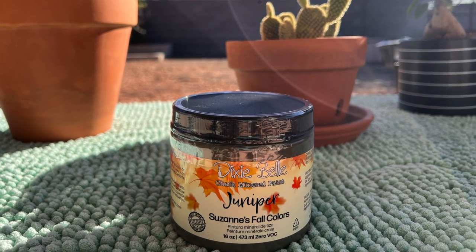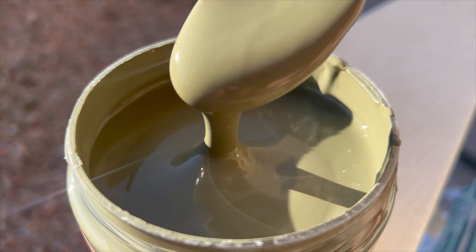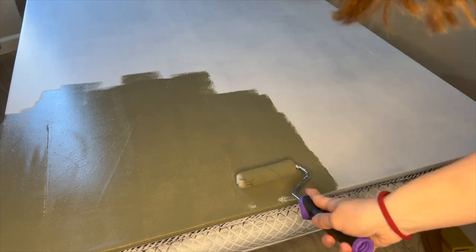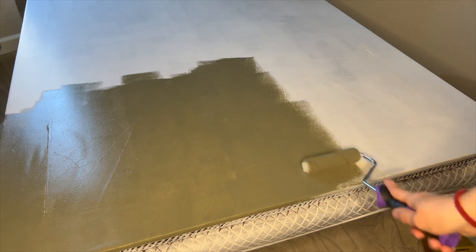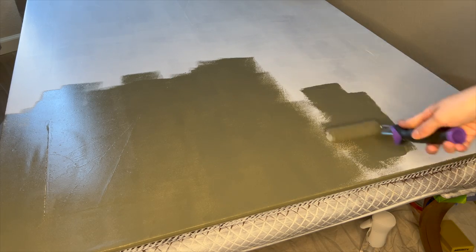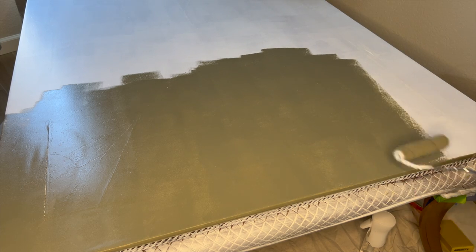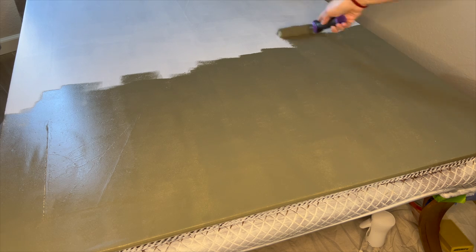I've been so excited to try this limited edition color from Dixie Belle in the color Juniper. It's a lovely earthy green and it's safe to say I definitely love this color and all colors close to it. This is my first time applying Dixie Belle using a roller and honestly I'm not sure what took me so long to try it this way. It seemed to make painting a larger piece easier and it went on really smooth. If you've watched any of my other DIY videos you can probably tell I'm partial to Dixie Belle paint, but honestly I love how easy it is to use.